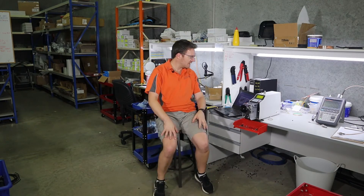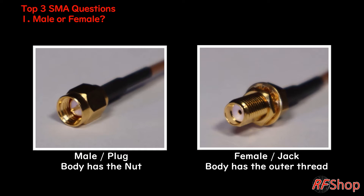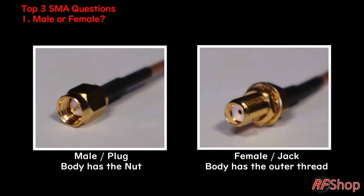So let me show you first. Looking at the slide: what is a male? What is a female? What is a plug or a jack? If I work with Jibo, our supplier and also the budget-friendly supplier — when we talk about a plug or a male, we look at the body. It's basically the one with a nut, the photo on the left that you see there.